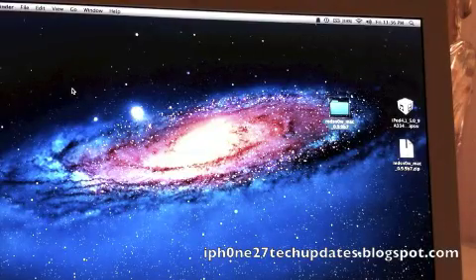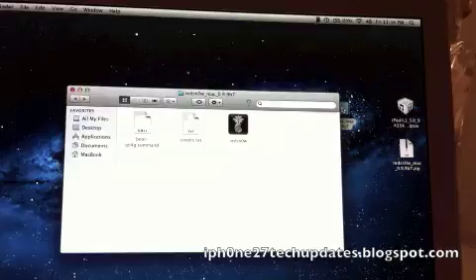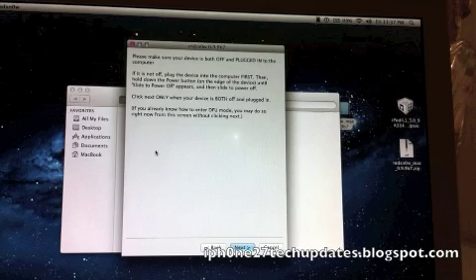Hey guys, Mike here, and this is the iOS 5 Tethered Jailbreak with RedSn0w 0.9.9b7. Let's jump right in. First, we need to open it up. We'll select Jailbreak and install Cydia. And now we're going to put our device in DFU mode.